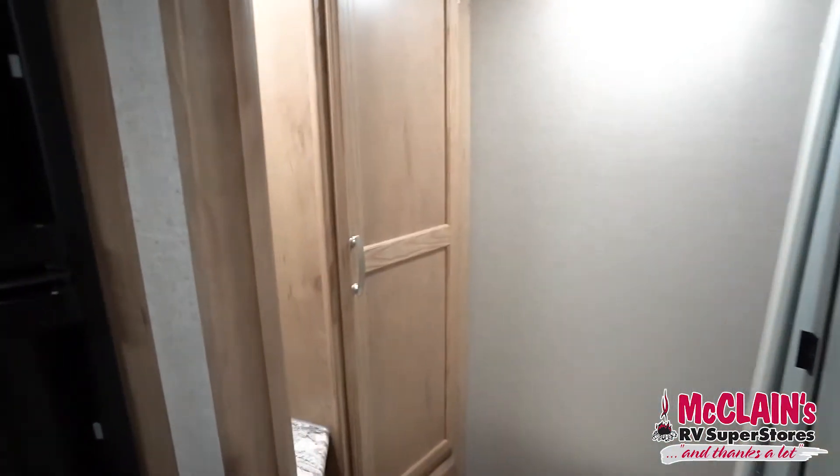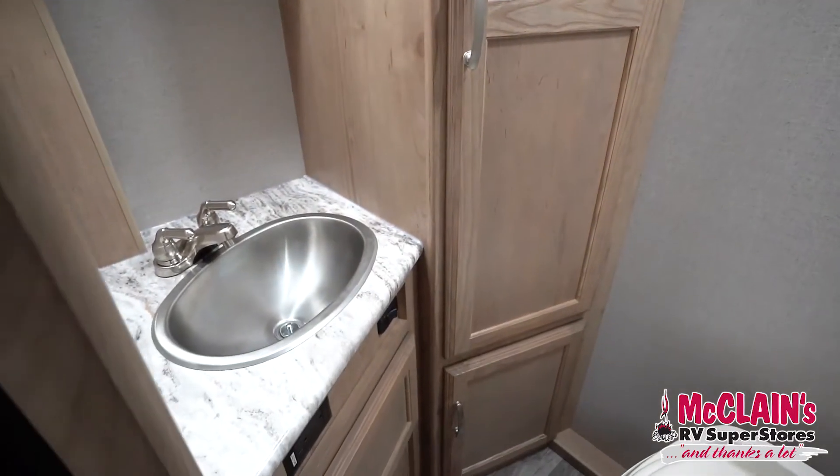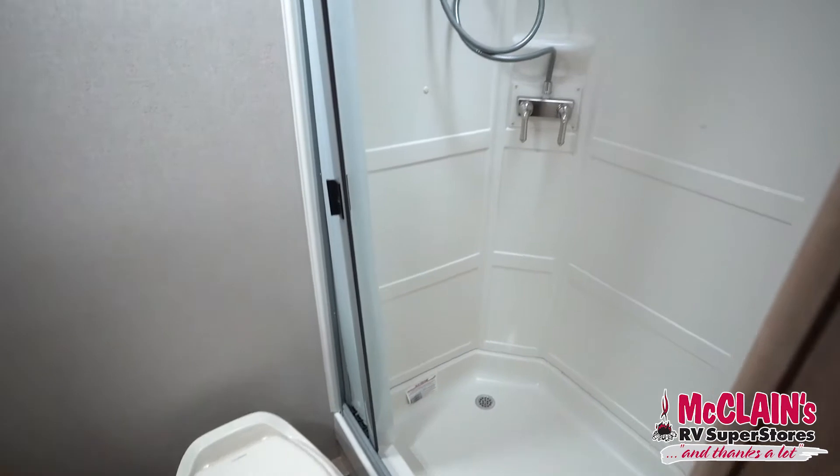In the bathroom you do have a full bathroom — it's not a wet bath. There's a ton of storage, you can hang some clothes back there, and a great big shower, big enough for a normal human.